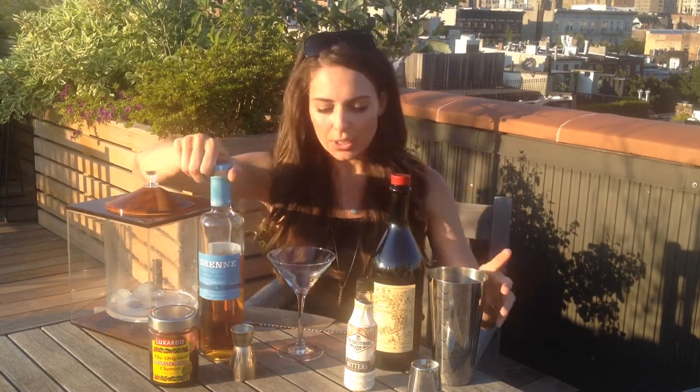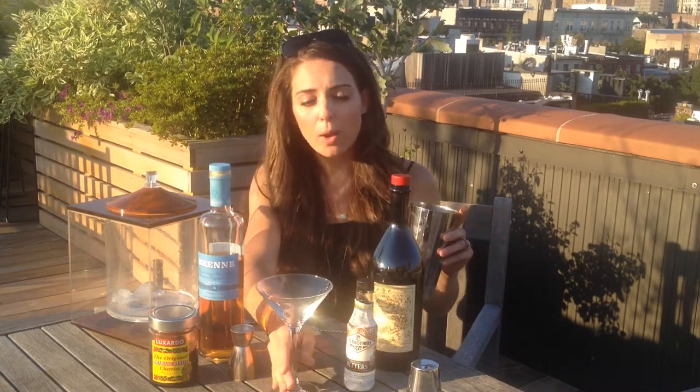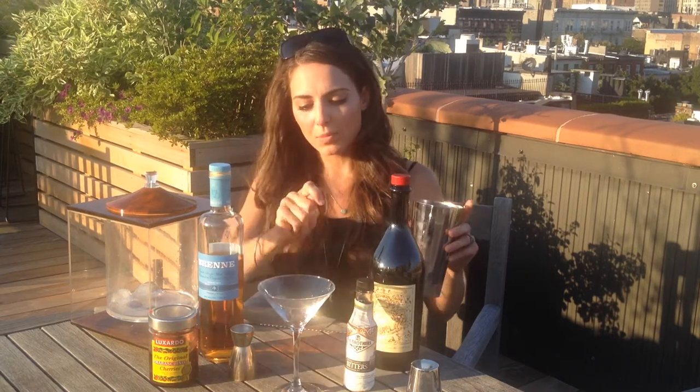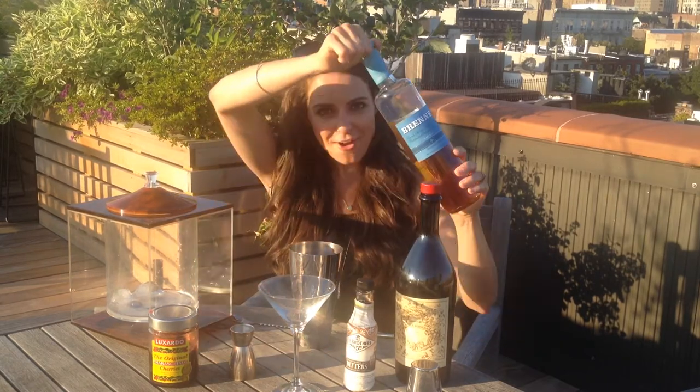To begin, this is pretty simple. I like to serve this cocktail up — you can definitely do a Manhattan on the rocks as well — but because I'm serving it up I'm going to be stirring it, so I do not need my entire shaker. No arm workout for me today.